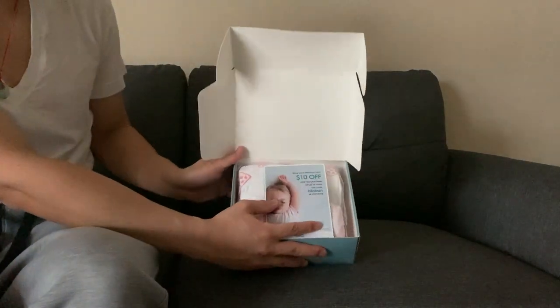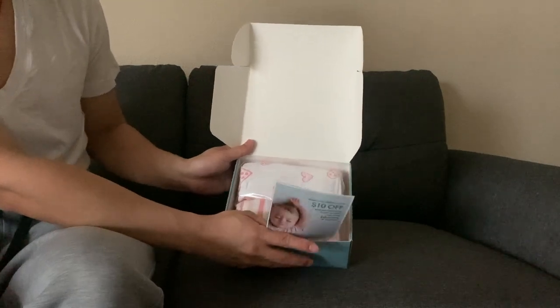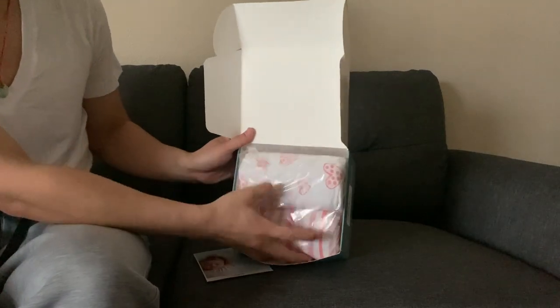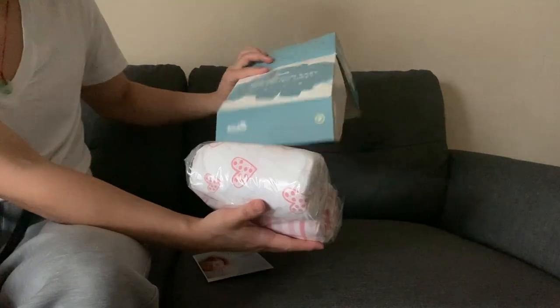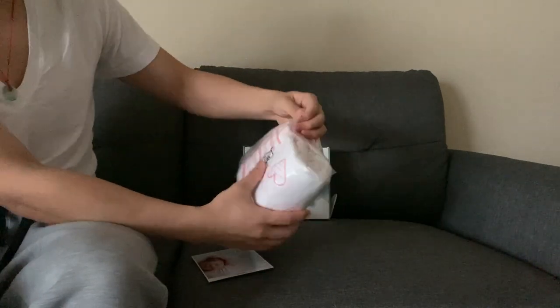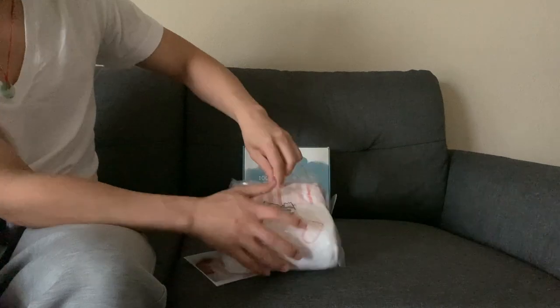Inside it looks like this, and there's a $10 off coupon for your next purchase. Inside there are two sheets, so let's open it up and see. This baby crib sheet provides extra comfort and perfection.